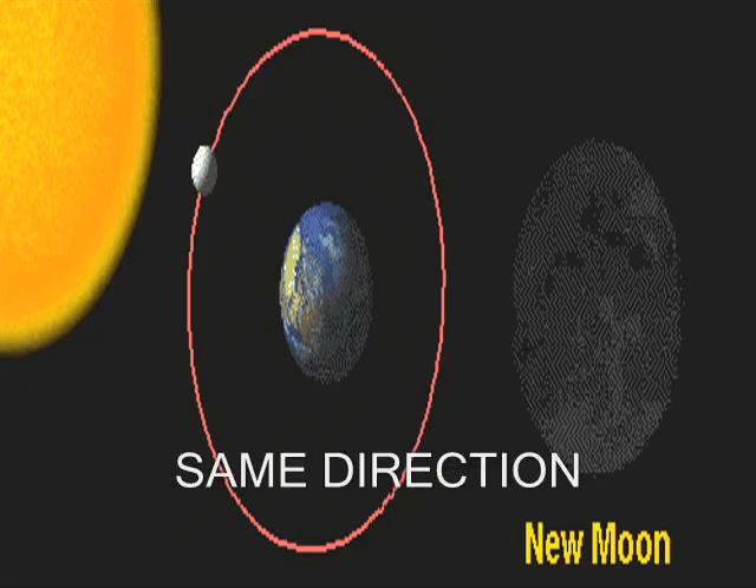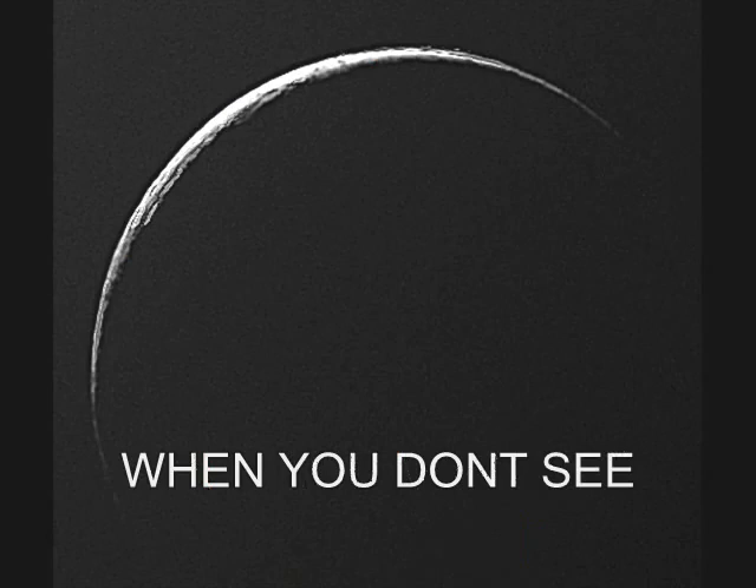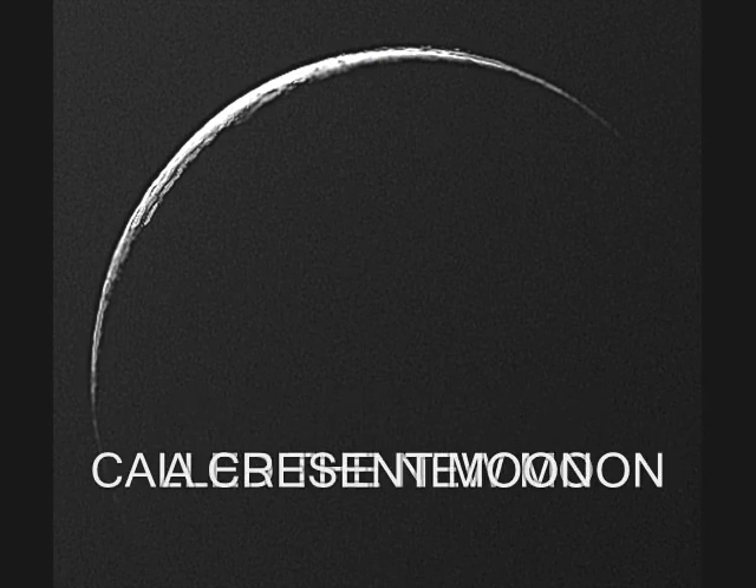When the moon is in the same direction as the sun, it's called the new moon. When you don't see any light coming from the moon, it is a dark moon called the new moon.